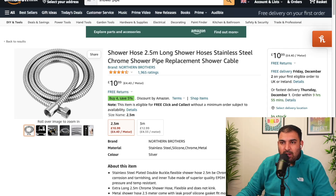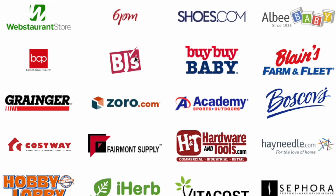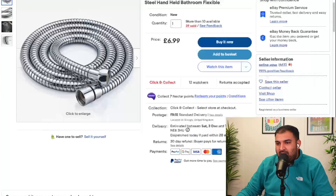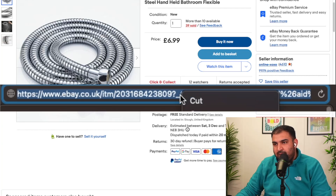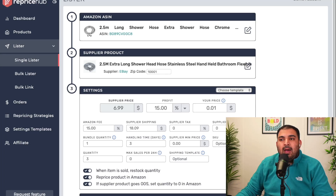Now it's asking for your supplier link — this is where you add yourself as a seller and specify where you're sourcing the product from. Reprice Hub works with many suppliers. For this example I'm using an eBay product at £6.99. I'll take the full URL and paste it in. They also work with Walmart, Wayfair, and many other brands in the UK and US.